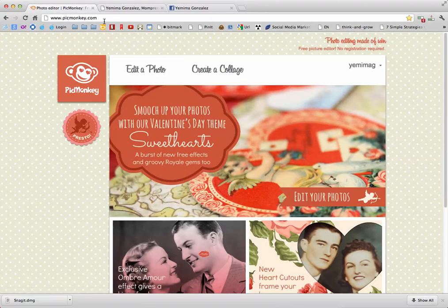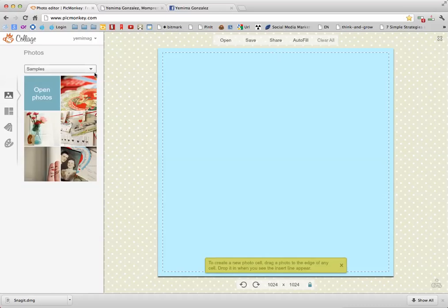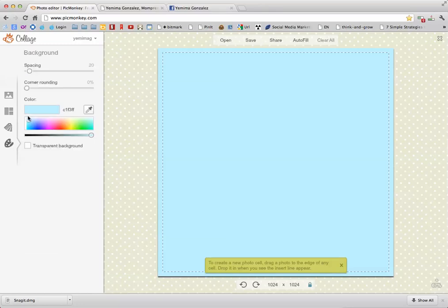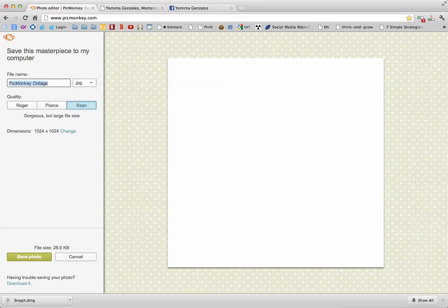What I do is I go to PicMonkey, and I create a collage. The reason I do that is because I want a blank page. I create my own because I just want a basic one, and you can choose whatever color you want — I usually do white. Then I'll save.